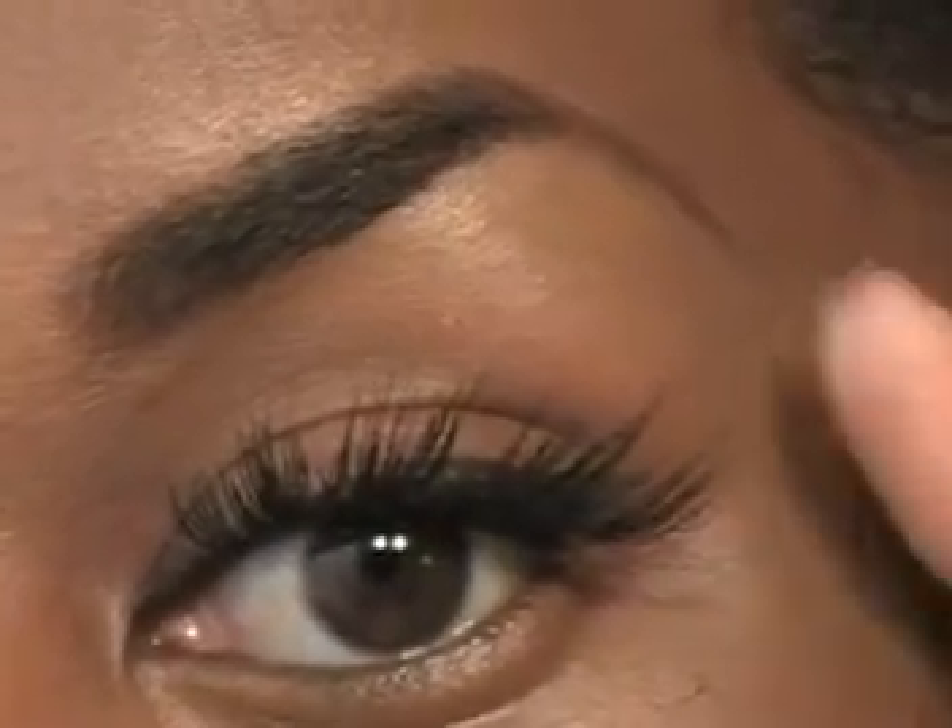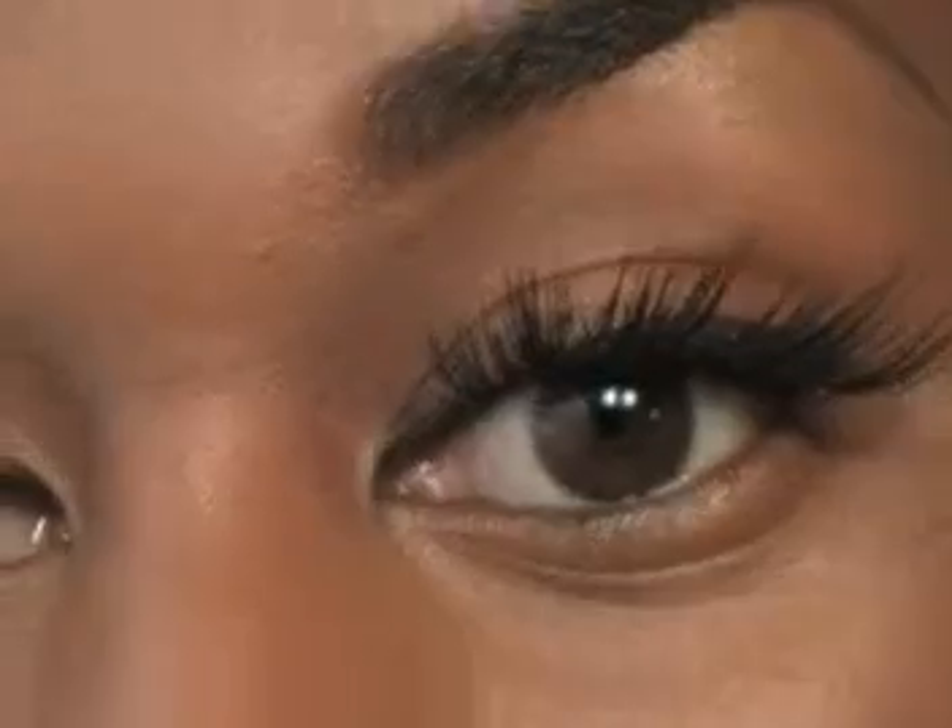You have a nice wing on the end. I already have liner on on this side, so it's really your personal preference whether you like to do liner before or after the lashes — it's up to you. Sometimes I do it before, sometimes after. Today I'm going to be doing it after.